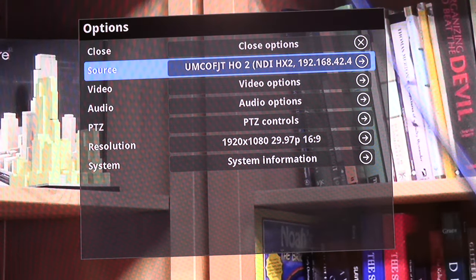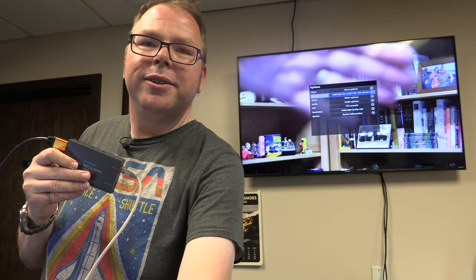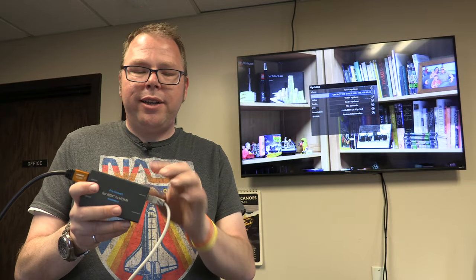Let's click on one of those camera feeds — and you can see this is the Honey Optics camera sitting right here on my desk. There it is, streaming in real time over my data network to this box. There's my hand — real-time streaming directly over the data network.